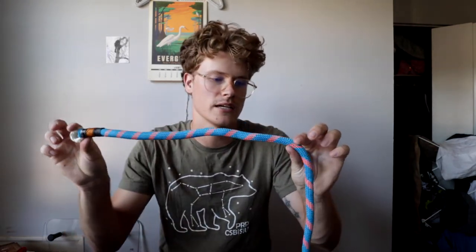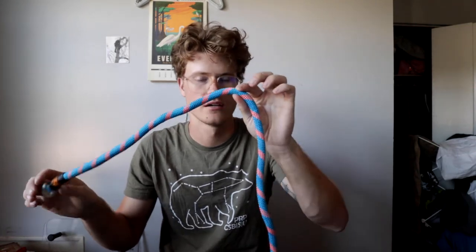The rope MBS is 7,100 pounds for the nylon, and 6,700 for the polyester, so pretty close. And even cooler, it did not break in the splice. The splice ends about here, and it broke in a standing part of the rope.